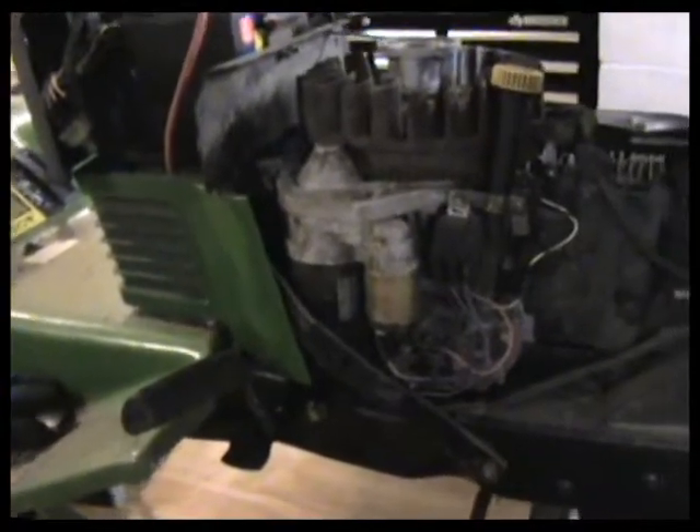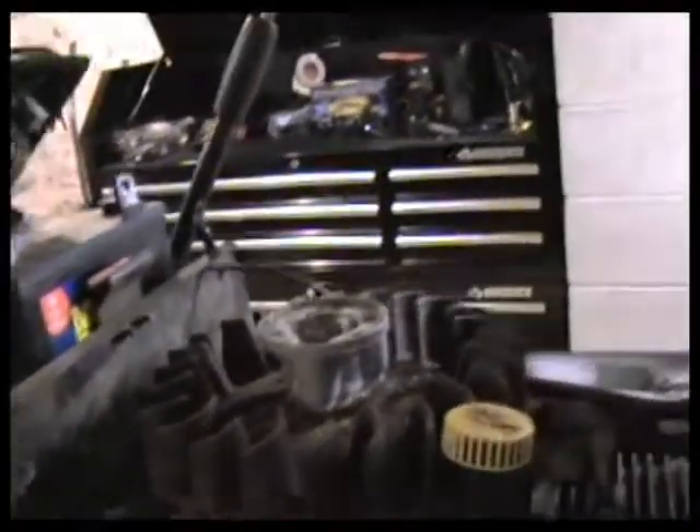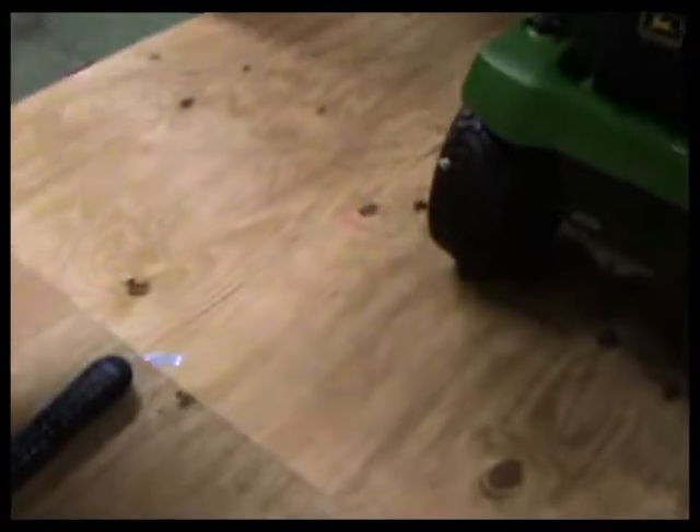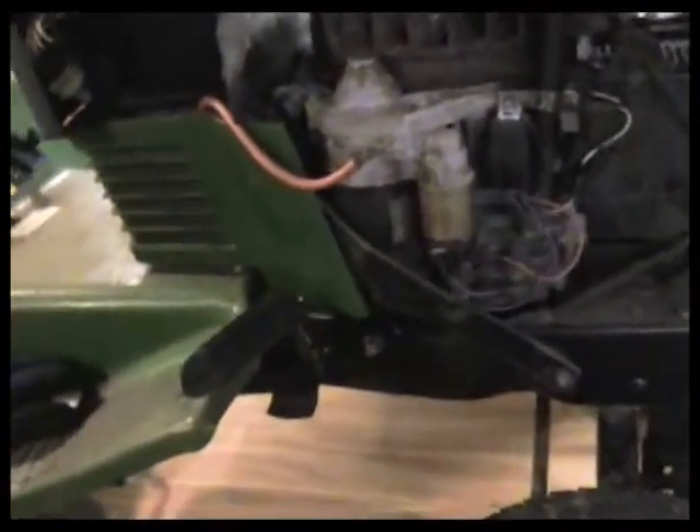Sometimes when you get these little tractors you don't know exactly what you're getting. I paid like 50 bucks for this tractor — it's complete and everything, you just don't know why people get rid of stuff. The guy I got it from has a little salvage yard; he probably got it for nothing. We'll have to check if that is actually the correct starter for our 17 horsepower Kawasaki. That kind of shortened that project, so we can work on our steering and take these panels off — something's not right in there.